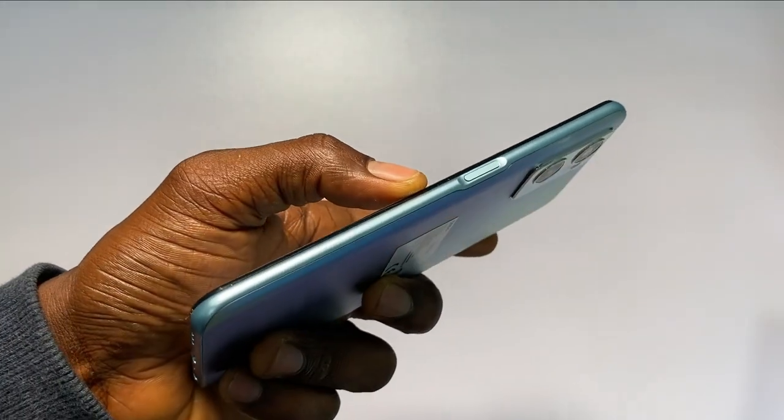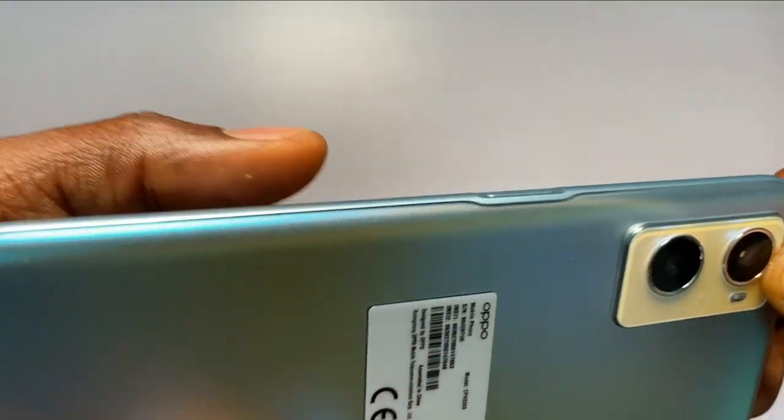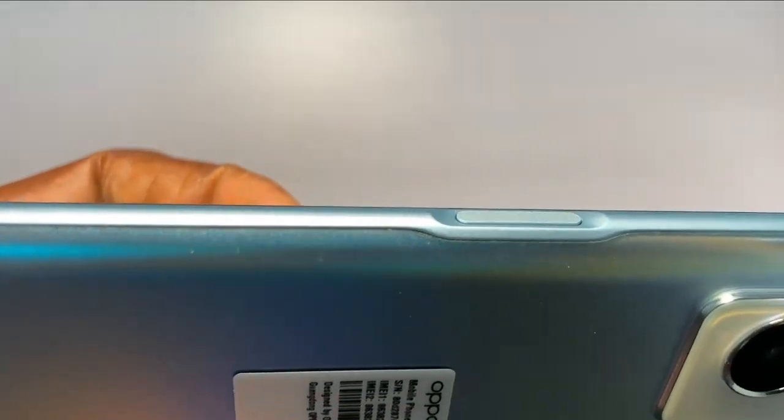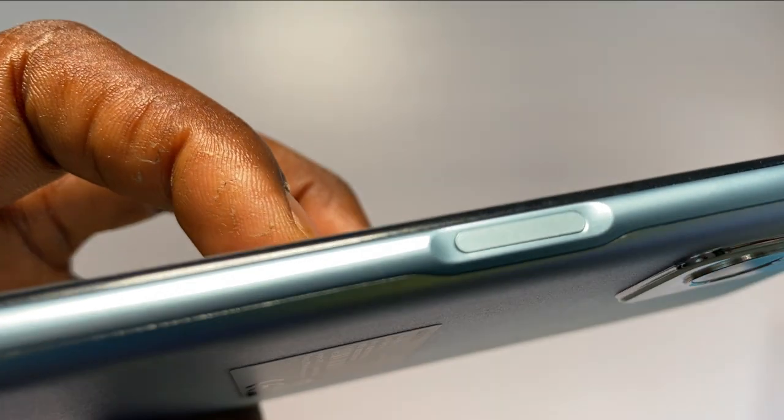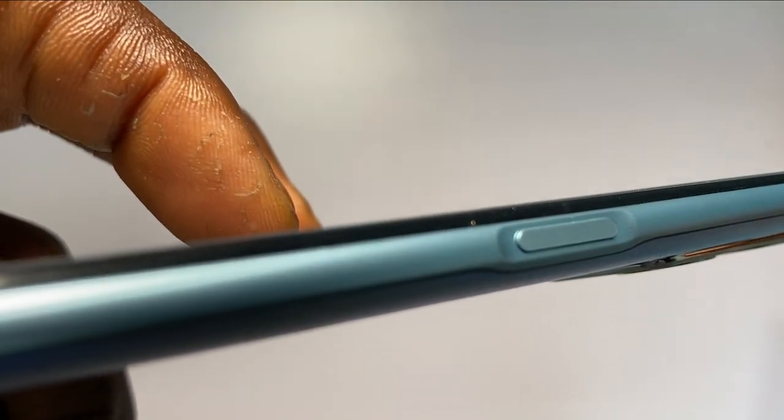The phone has the fingerprint unlock on the right side along with the power button. Unlike other phones where the power button protrudes from the body, this phone's power button area curves inward to align with the body, making it very convenient to press and feel different. I like this idea — it just makes sense.